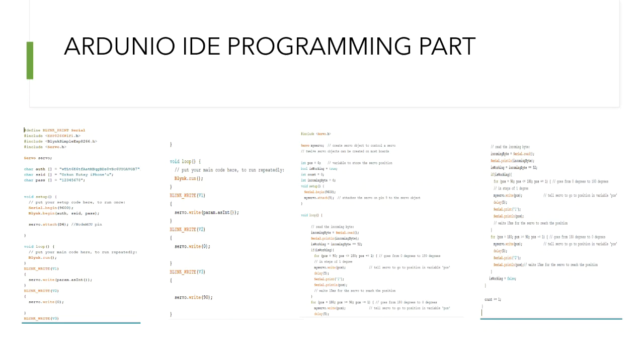There is the Arduino IDE programming part. The first two pictures are about slider V1 and V2, and the last one is the on/off button. When we check the codes, I defined a Blynk print serial. I added some libraries: ESP, Blynk, and Servo. In my void setup part, I write my serial and my Blynk out SSID and password. The last two pictures are about the last button. It shows delay 5 but I changed it to delay 15.